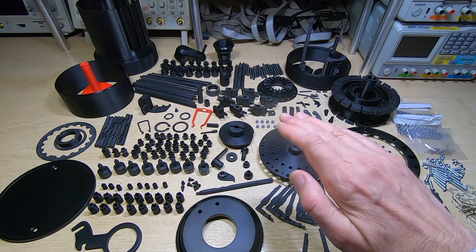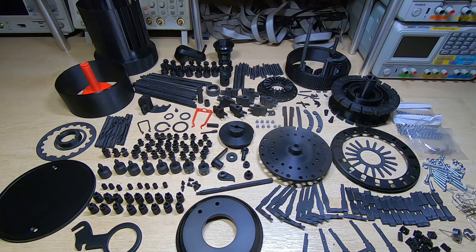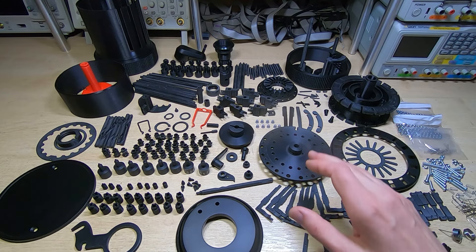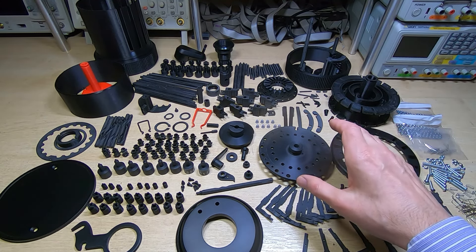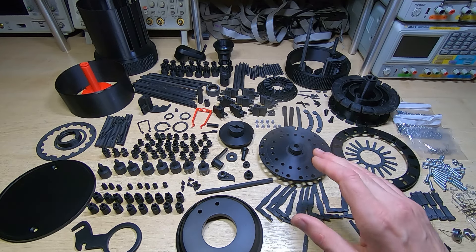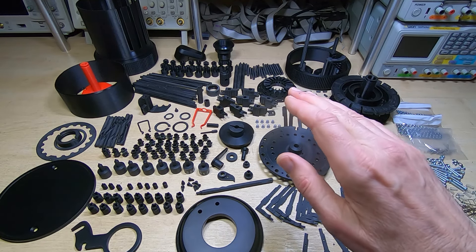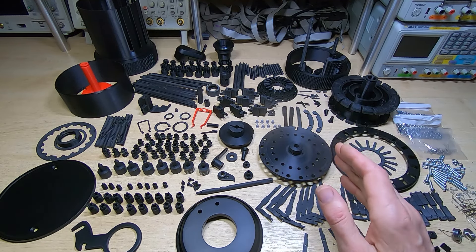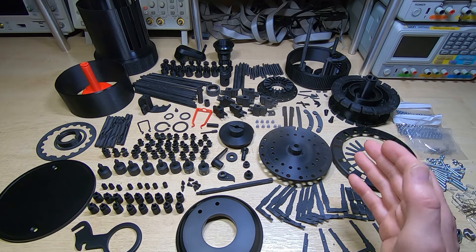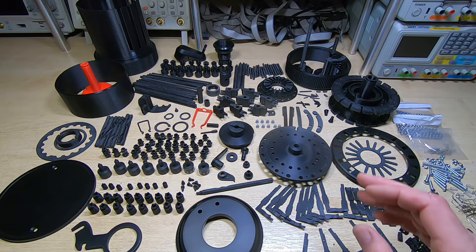3D printers make up a part by laying down thin layers of material, and the layer thickness varies depending on how you set the printer up. For this project I've used either 0.1 or 0.2 millimeter thick layers. That invariably means you end up with a profile that undulates because of the layer boundaries — on the outside it's a bit like the surface of a record, full of grooves. Marcus did an excellent job.